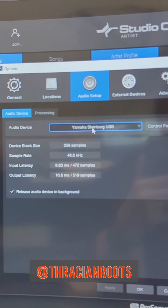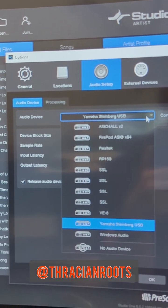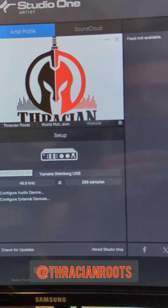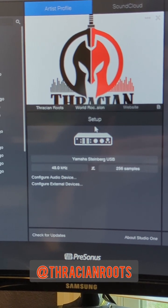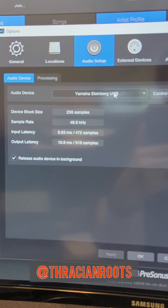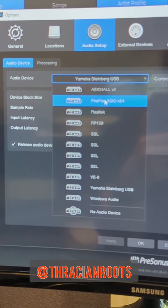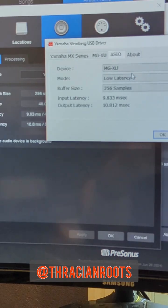Once you've got the Yamaha Steinberg USB driver installed and you launch your DAW, you should see it in the audio device area. In Studio One, when you launch it, you'll end up on the main splash page. Down here you'll see Setup, and you should see an audio device option already selected. Once you click on that, you'll be able to see a drop-down menu with all your different audio drivers and devices. If you have multiple devices and want to select the Yamaha Steinberg USB, click your Control Panel.